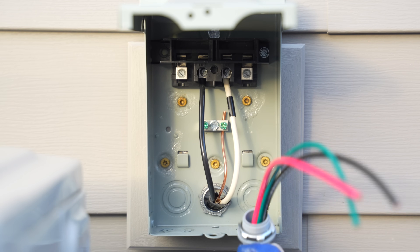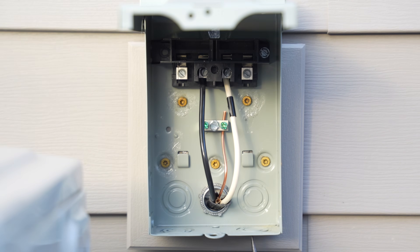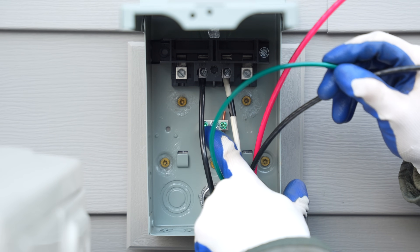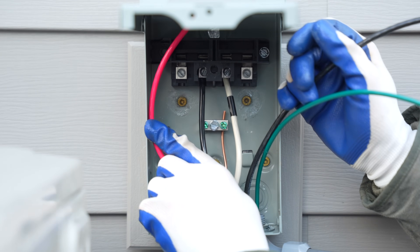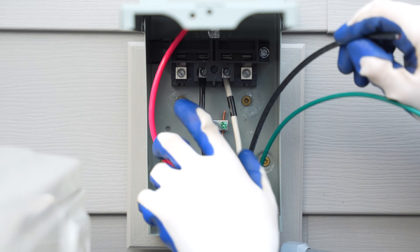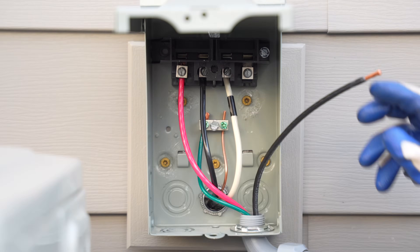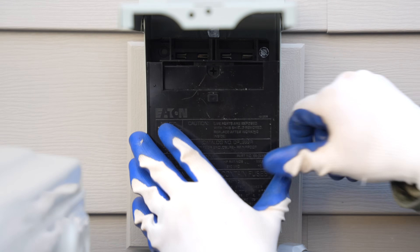Now I'm installing the whip — I knock out the 3/4-inch knockout for it to enter the unit. When wiring the whip: the green wire lands in the ground bar, the red (a load wire) lands on either load lug, and the black also lands on the load side. With all load wires and the ground connected, the disconnect is fully wired. I replace the cover over the wiring.